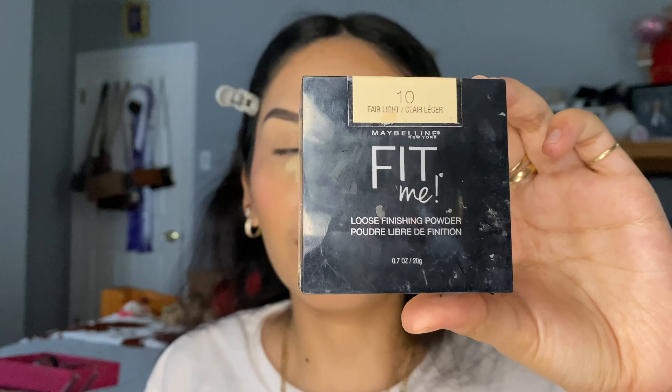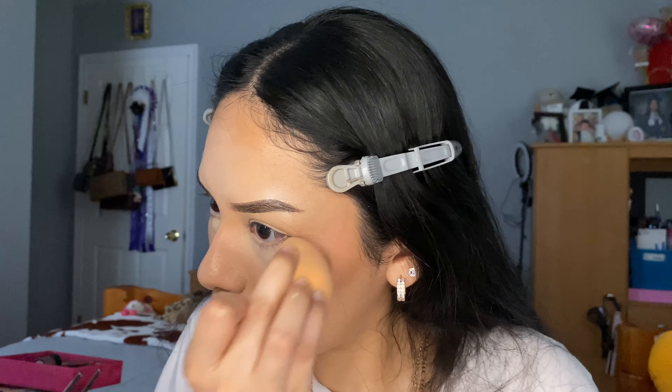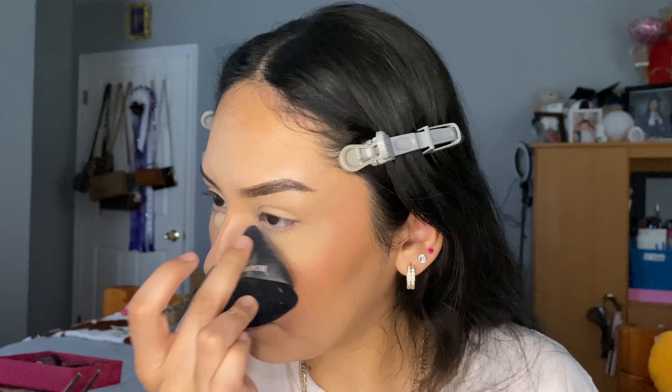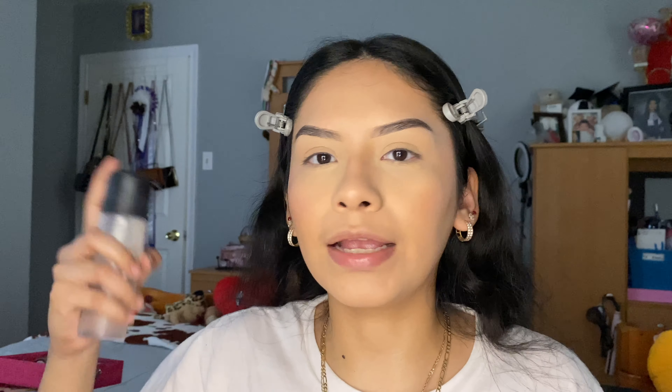For the under eye step, you want to have your powder ready. I'm going to use the Fit Me powder to put it under my eyes — tap the excess powder on your hand first. Once you've set your whole entire face, I'm going to apply the MAC setting spray to just blend everything in.